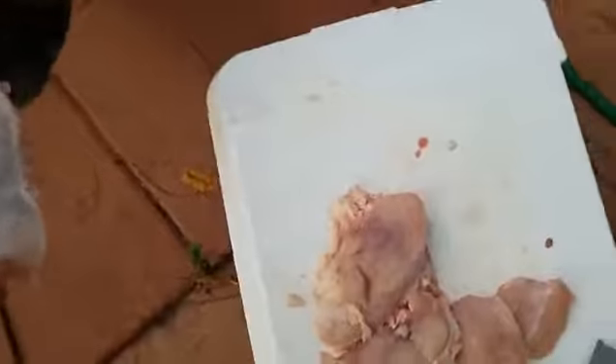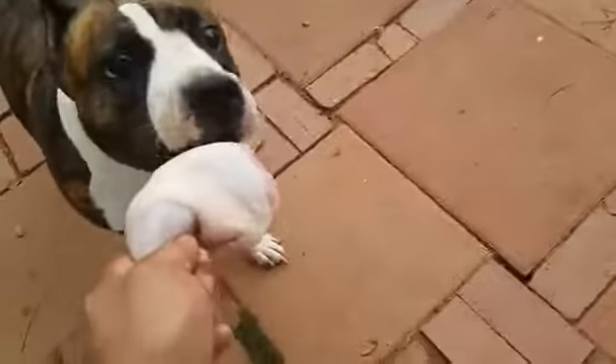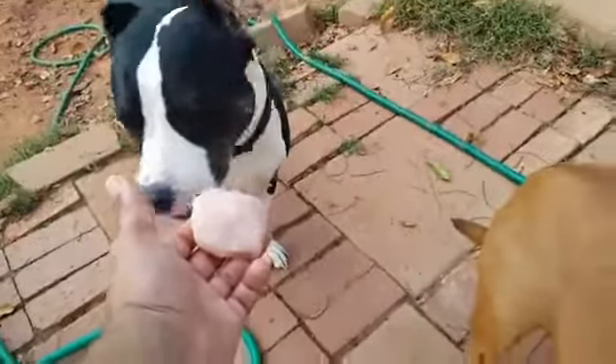From there, you just hand your dog their cuts. Here you go. Here you go, hey Sean, you want some?